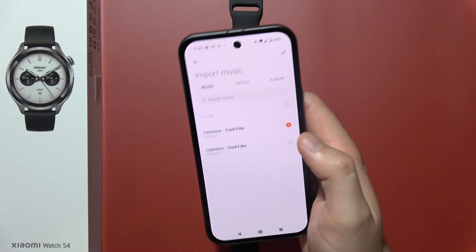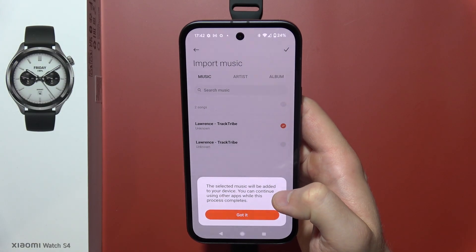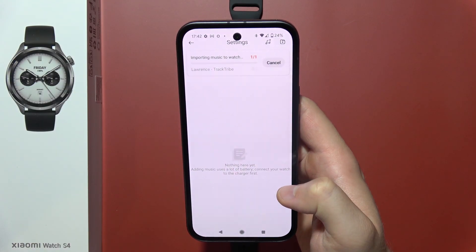When you select the songs, click on the right upper corner switcher to confirm your selection.